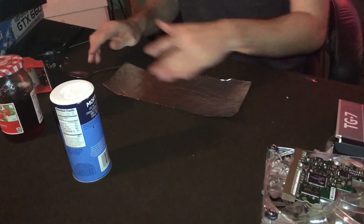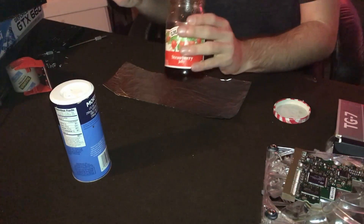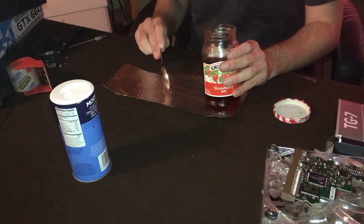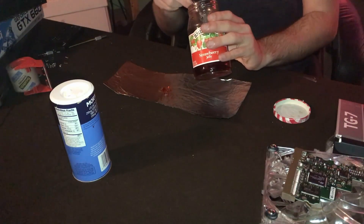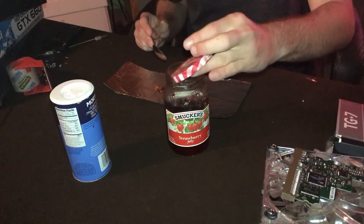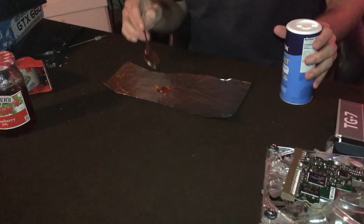Basically all you need is just a little bit of jelly — jelly is a household item, preferably get something that doesn't have seeds in it. You only need about that much jelly. It will smell really weird when you take it off, so make sure you clean it off really well when you switch out the paste for whatever the permanent solution is. But this actually does work really well and you'll see that when we get the results.